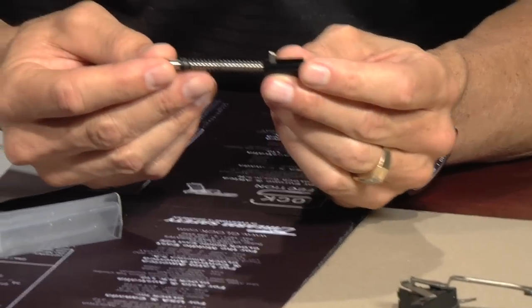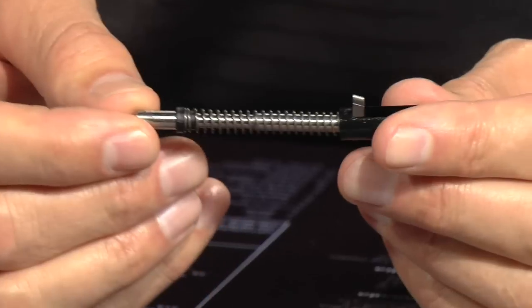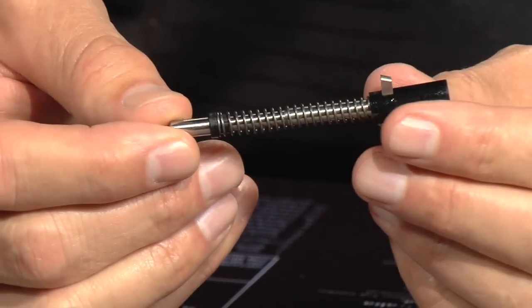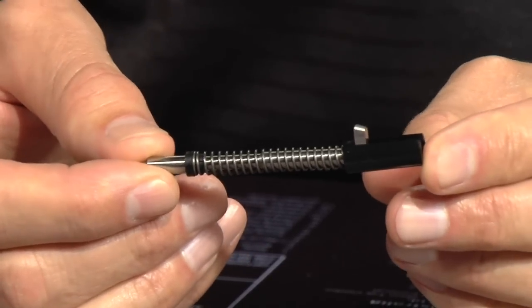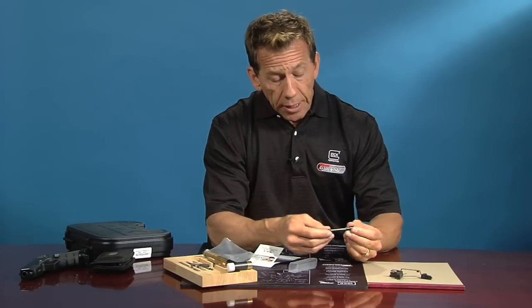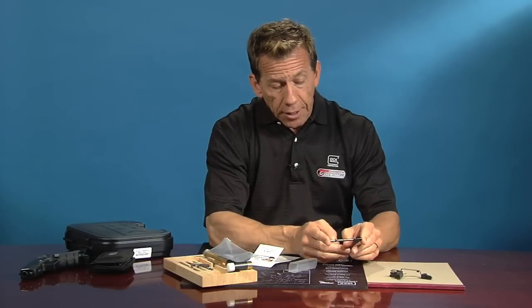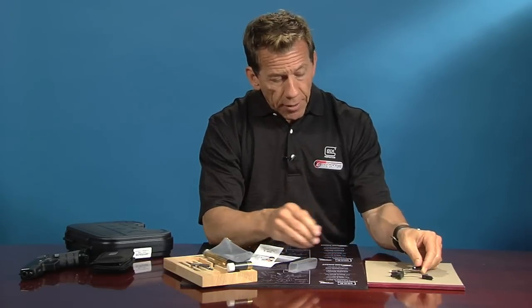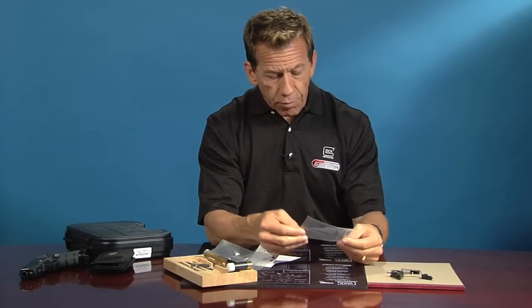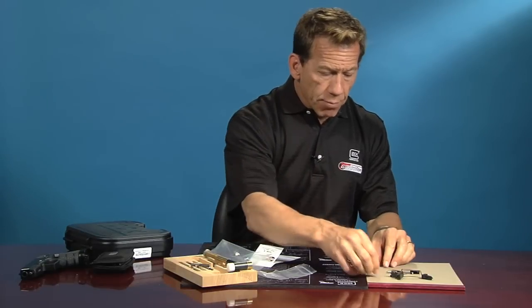Next is the special striker that we've built and machined. This is not a factory striker — it cannot be used with live ammunition. It's meant for the laser bullet only, the magic bullet that we recommend you use because it verifies your accuracy. This extended and elongated striker is what makes the striker go forward. The last piece is very small — the rebound spring — and this is very important. These are the three components you get.